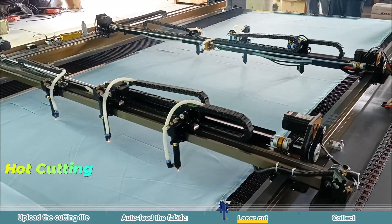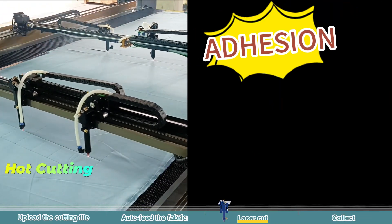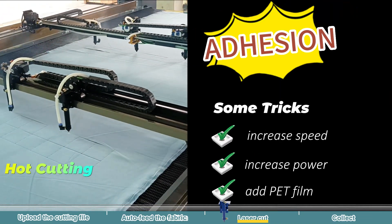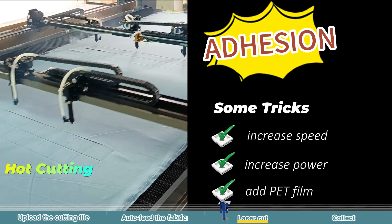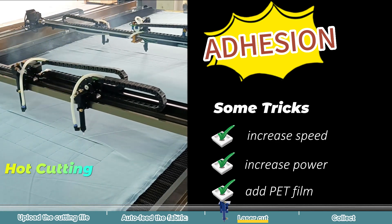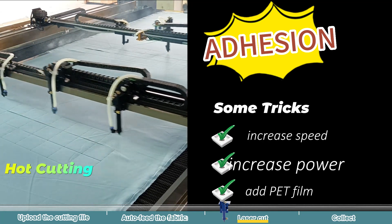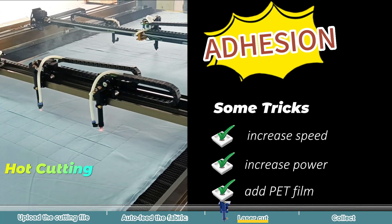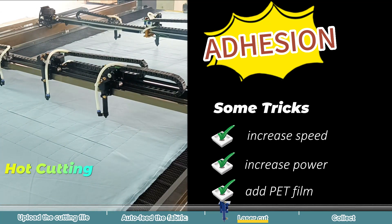Laser cutting involves heat, so adhesion issues are something we must consider. Luckily, there are a couple of tricks to tackle this. One effective method is to increase the cutting speed and power to minimize adhesion. There are also more advanced setting techniques for laser cutting multiple layers that we share with our customers.